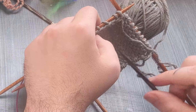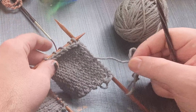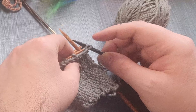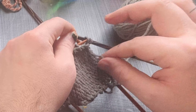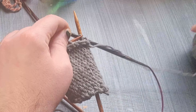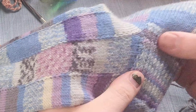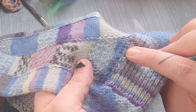Now I'm on the wrong side — I've turned my work. So what I'm going to do is actually slip that last stitch I picked up and the second last stitch that I picked up, because they've been picked up already. And now I'm going to pick up and purl, which is not something I've ever done before with this pattern. So I did it wrong the first time. You can see on my sock here that I've got some stitches a little bit further along than I'm supposed to.